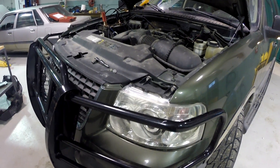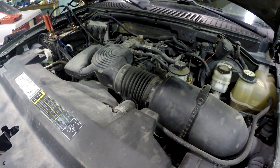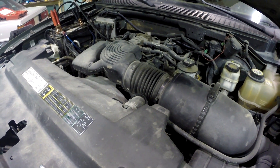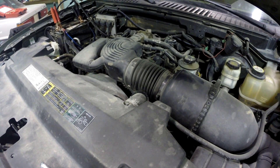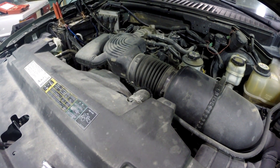There is a check engine light on, and that check engine light is setting a couple codes. The most significant code is a P0231, which is fuel pump secondary circuit low — that's related to a problem with power supply to the fuel pump. It's also setting a P0171, system too lean.